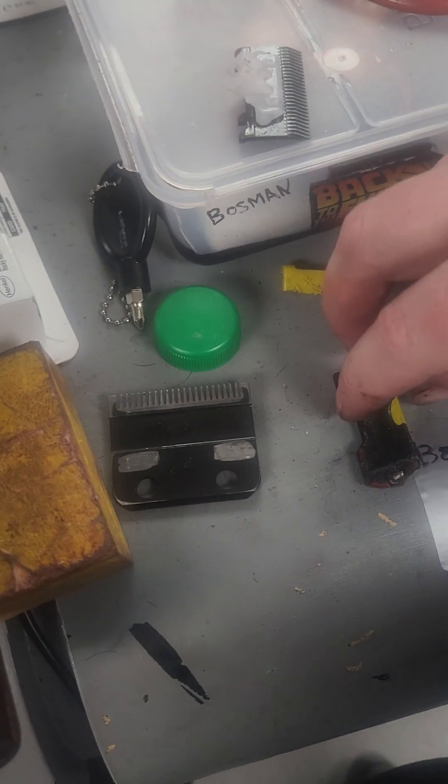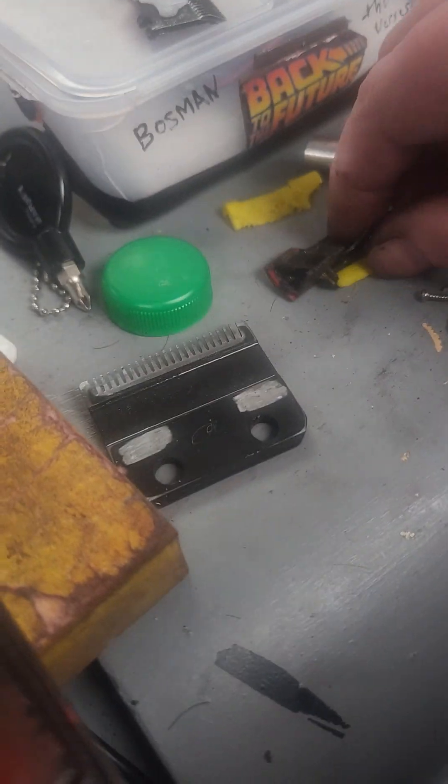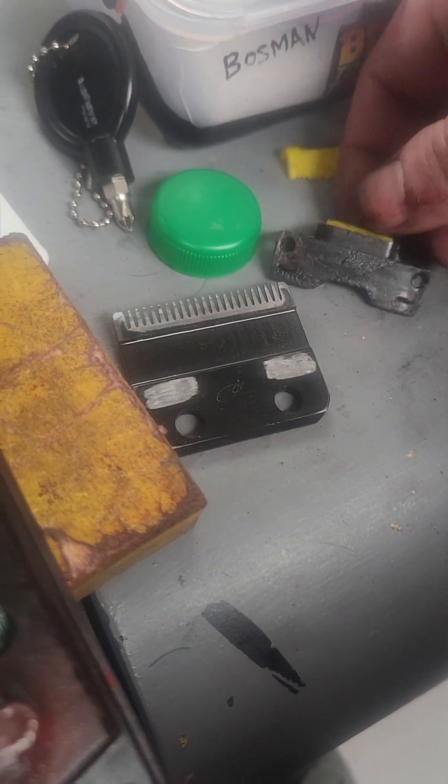Here's one last little trick I've got up my sleeve — a little sliver of rubber, just a little sliver. Turn the clipper to the right. That little sliver...